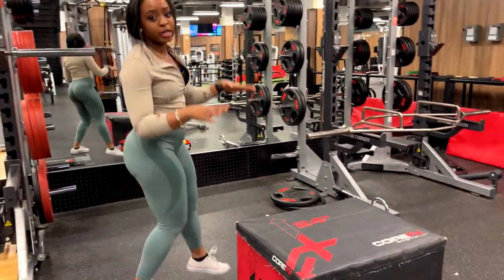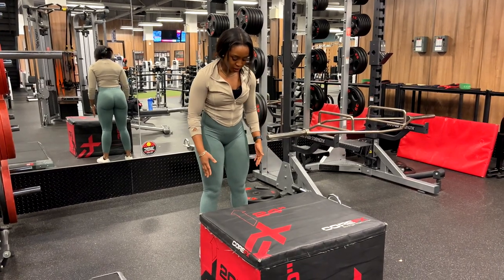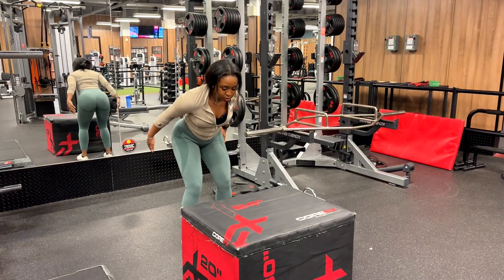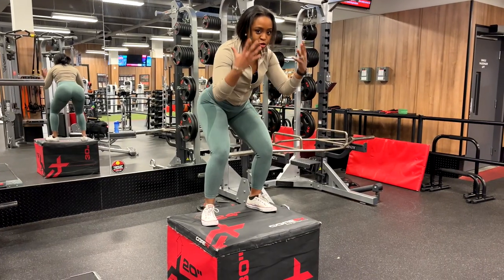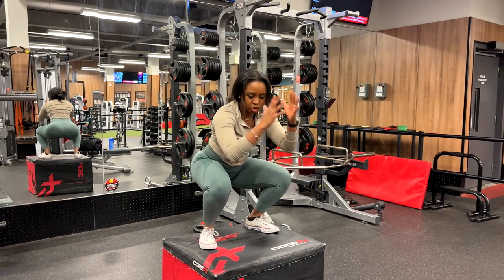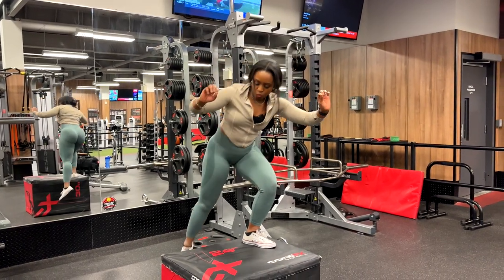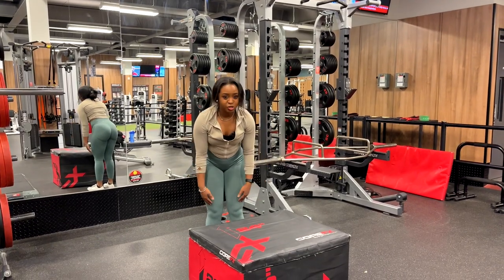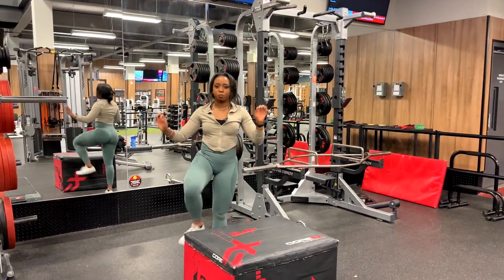Now over to the box jumps — this is a really explosive movement and it's going to get your heart rate up, so be prepared. Stand about 10 inches away from the box, bend your knees softly, extend your hands behind you, and explode up with your hips while swinging your arms up. When you land on the box, keep all the tension in your hamstrings — don't land into a squat, that's a very common mistake. Then extend. When you come back off, we are going to step off the box — we are not going to jump off, as that's going to be damaging to your knees.